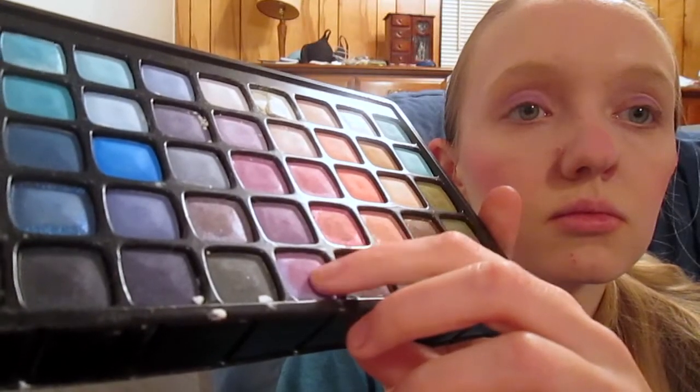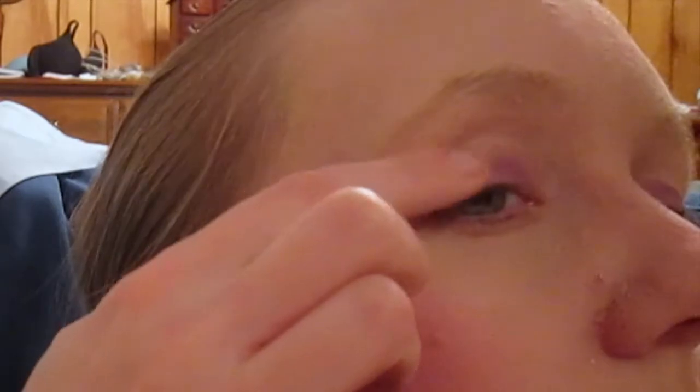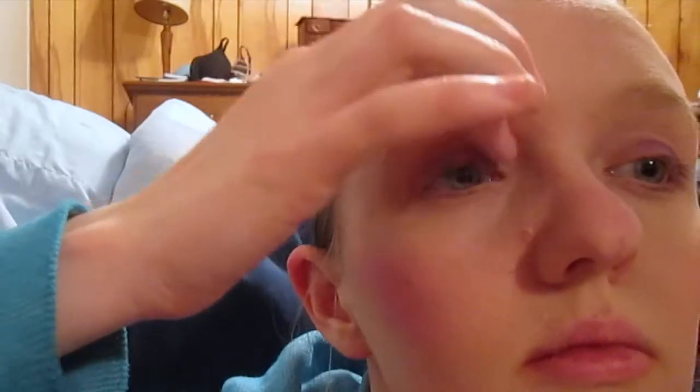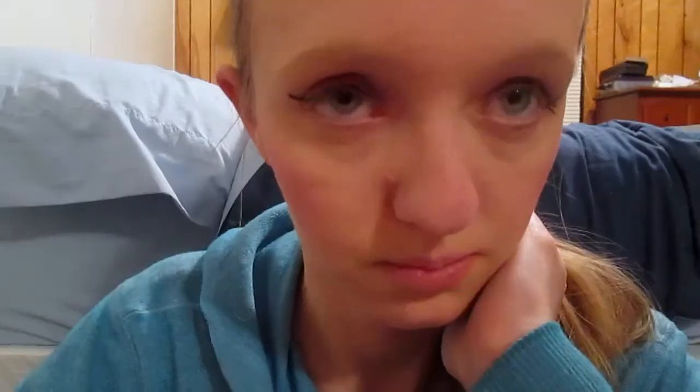Next, from the palette, I take the color Gorgeous and put it on the outer corner of my eye — it's a slightly darker shade of purple. And lastly, I use the color Gentle and put that on the inner corner, and that is the darkest of the purples. Then I move on to liquid eyeliner. I use the LA Colors Liquid Eyeliner — I'm not super talented at doing liquid eyeliner on camera, so I just did it and showed you what it looked like.